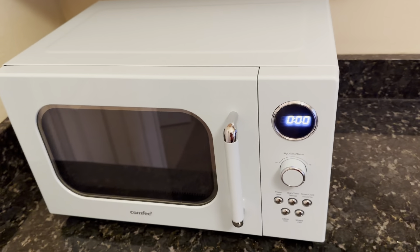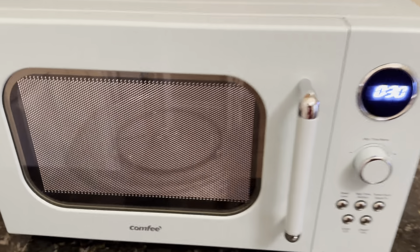It doesn't take up too much counter space, and when it's going you can nicely see inside there.